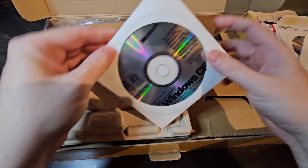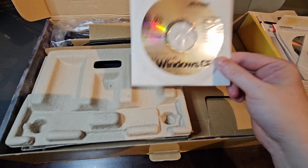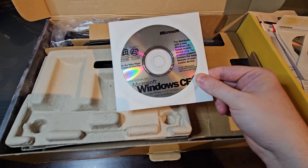Now, we won't actually be using this CD. This palm top supports ActiveSync, which came out long after this, although even that is obsolete now. It requires a Windows XP machine to run ActiveSync version 3.8, which is what this palm top supports.